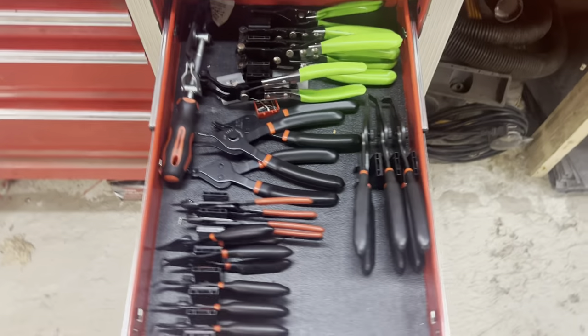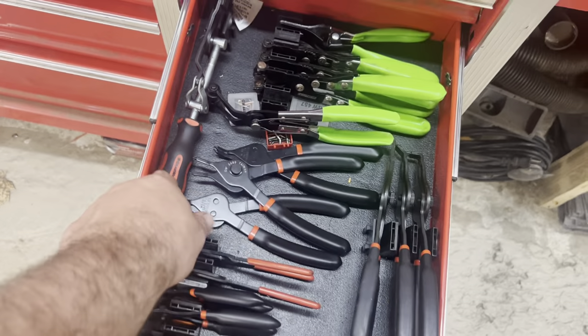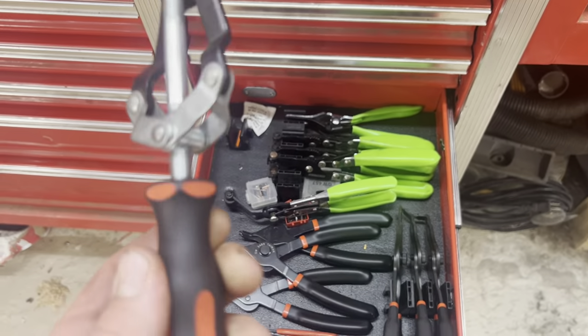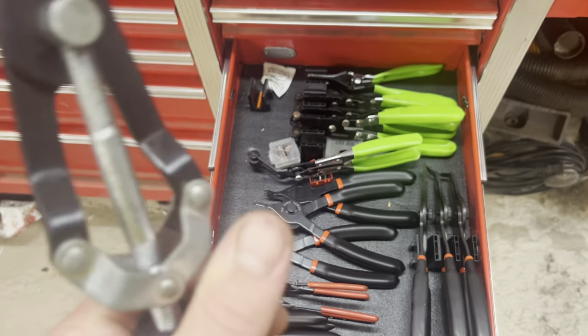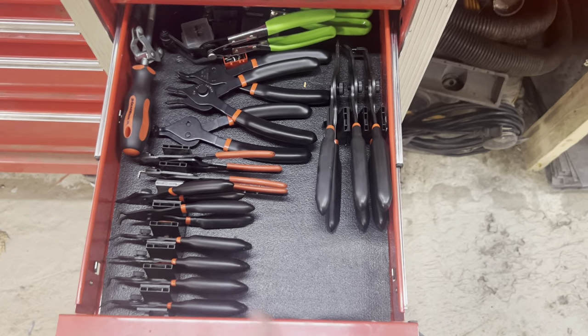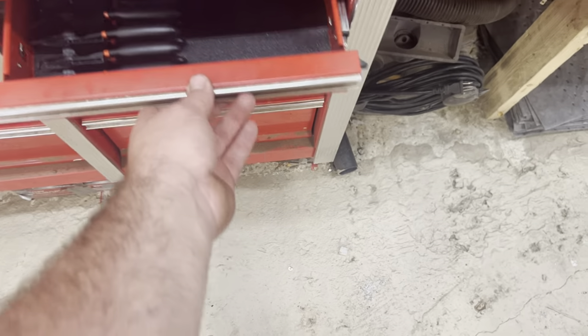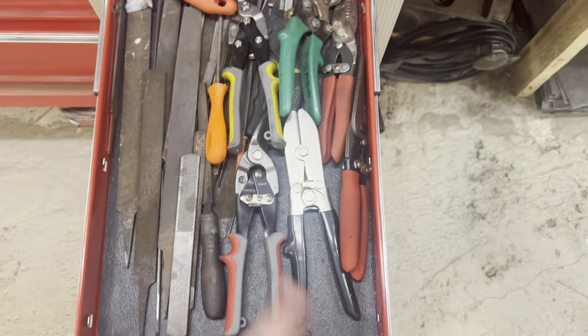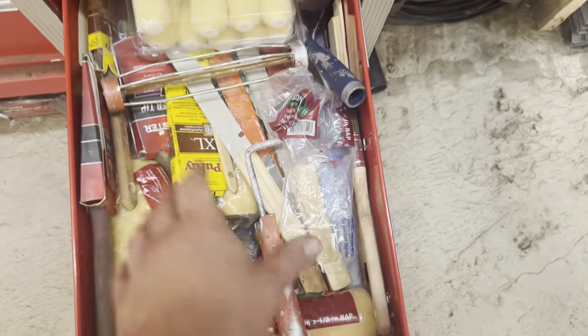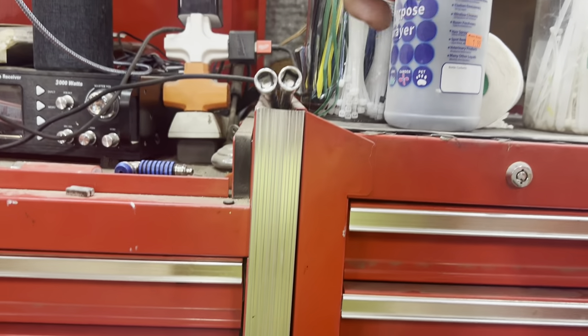Some torque busting to get the stuck screws out. We've got our hose clamp pliers which look like they're getting a little beat up. We've got all of our snap ring pliers in here — Gear Wrench snap ring, adjustable plier things. These are pretty nice because you screw the handle to open and close. But there are so many different sizes of snap rings, I still don't even have all the right plier sizes. Files and metalworking. Electrical test equipment. Paint.